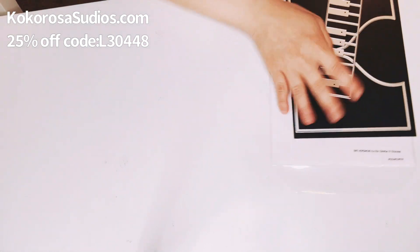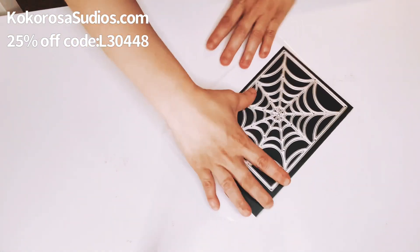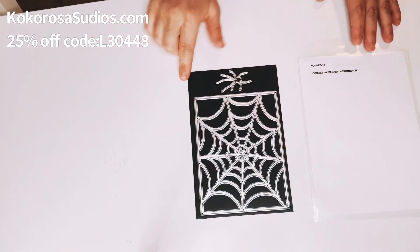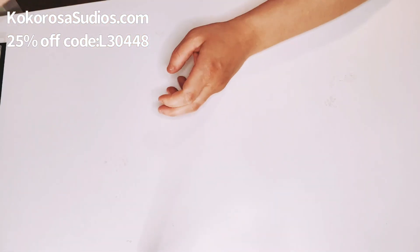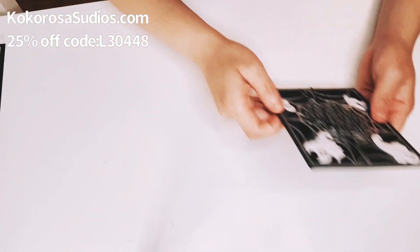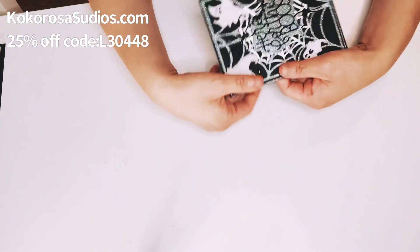First I'm going to share the very first die that I worked with, which is the spider web background die. I used both of them, of course. And then I made a Halloween card. So this is what it looks like.